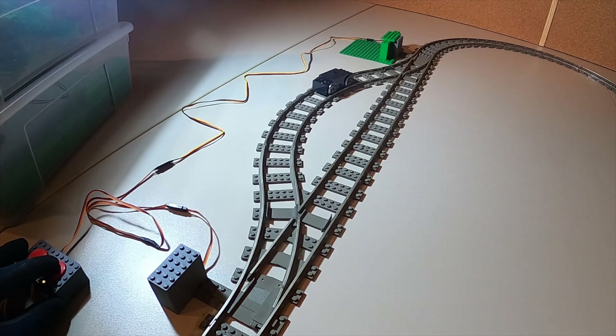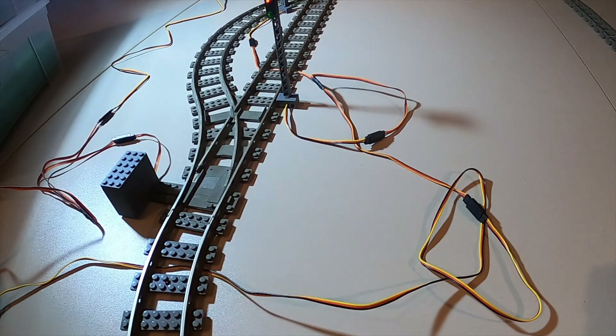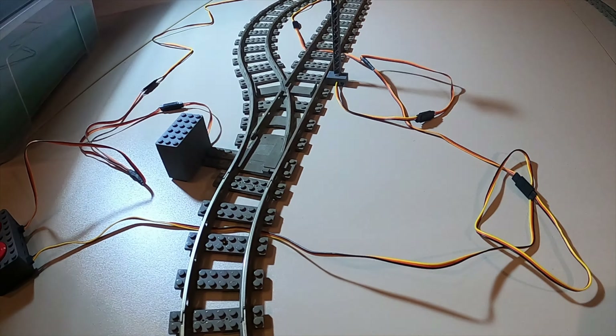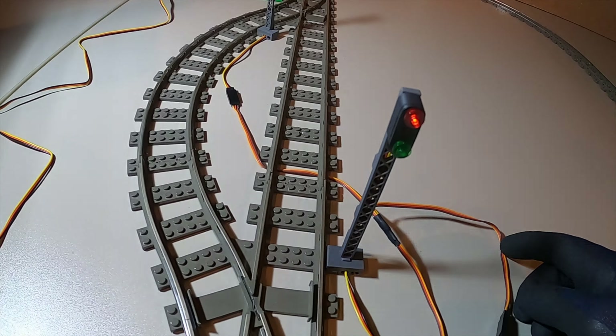Jetzt lassen wir den Motor mal seine Runden drehen. Und jetzt hier den Schalter – jetzt ist der Strom vom äußeren Kreis weg und fließt nur noch im Inneren. Jetzt betätige ich ihn wieder und die Bahn fährt wieder in ihre Runden. Jetzt stehen auch die Signalmasten.